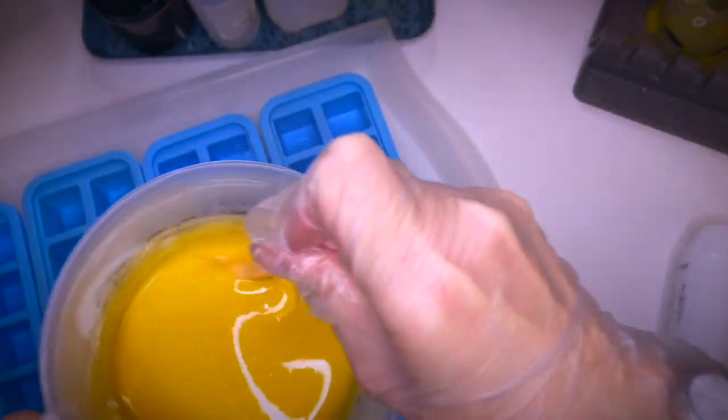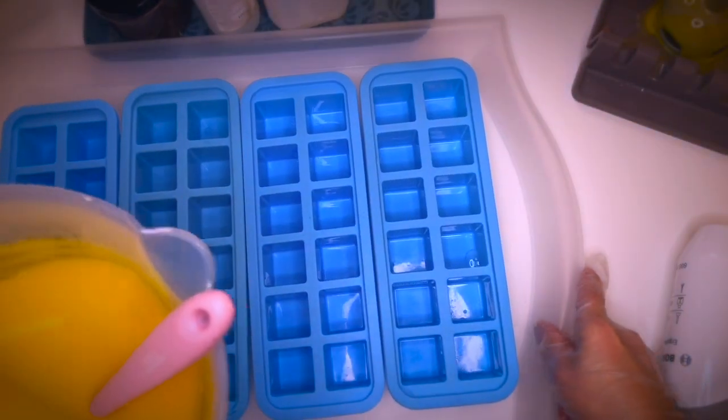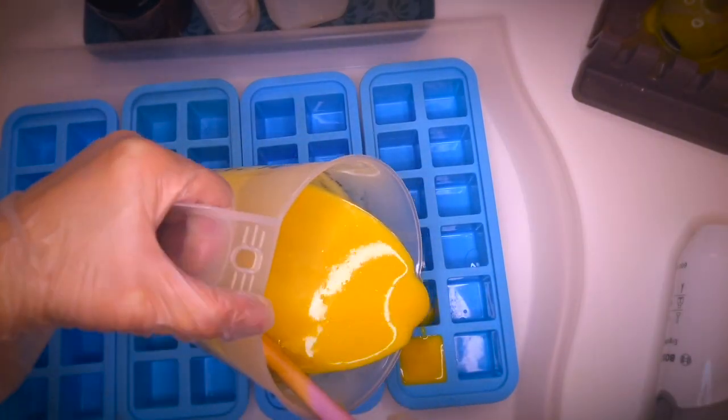Here are some ice cube trays, very common ones from a local shop. I just like these shapes a lot and they make a cute truffle.